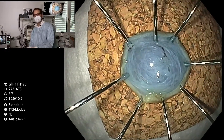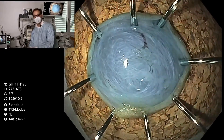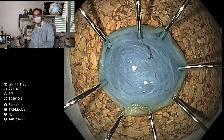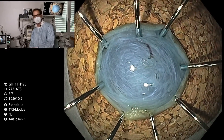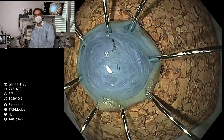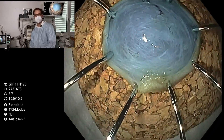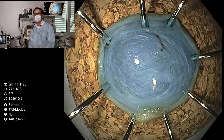You can see the resected specimen, and going a bit closer, the lesion is completely covered by a bluish submucosal layer. So I think it is resected completely. Of course we will ask our pathologist whether it is completely resected, and what kind of lesion it is — whether it is a NET tumour.